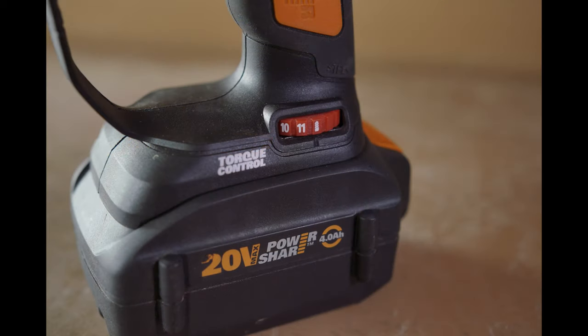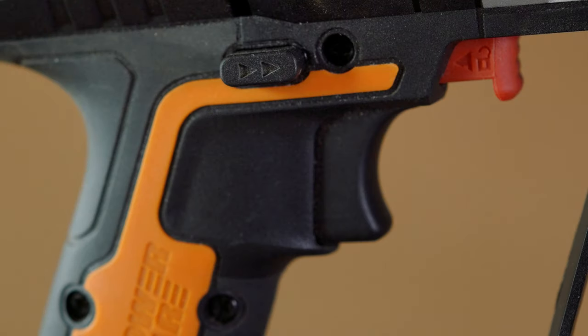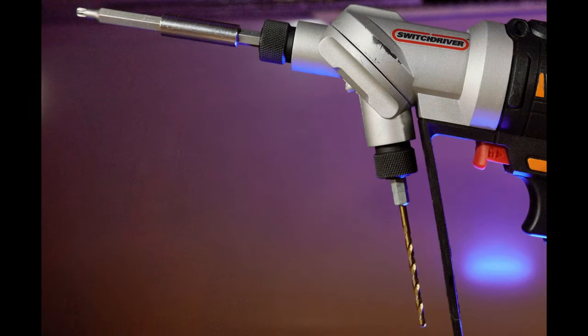Starting off at the bottom of the tool, we have the battery slot as well as the torque control dial. Moving upward, we have the variable speed trigger, the forward and reverse switch, as well as the switch for changing which chuck you are using. Moving forward, we have the dual rotating chuck.